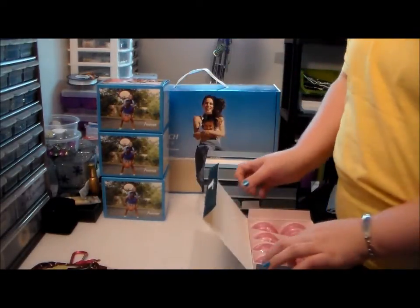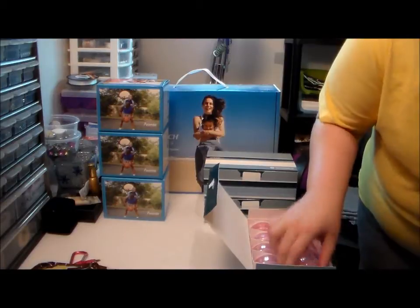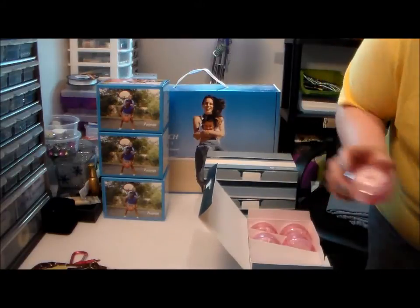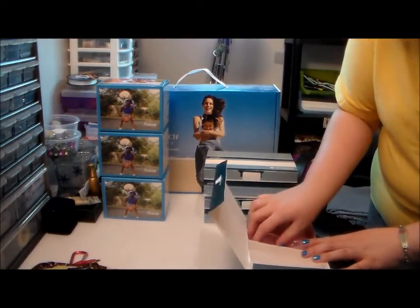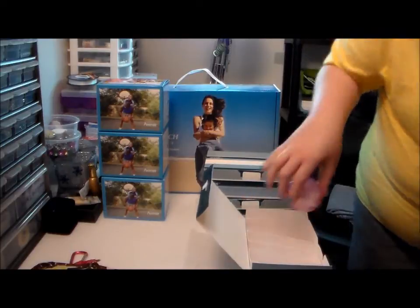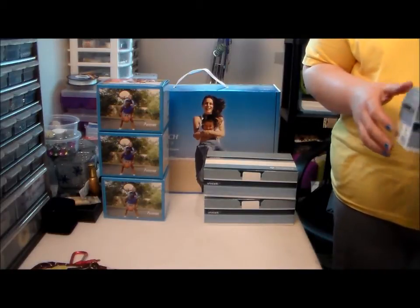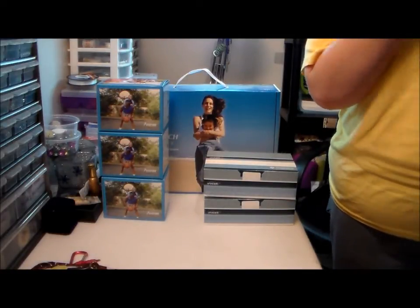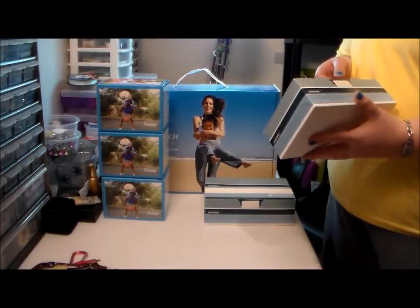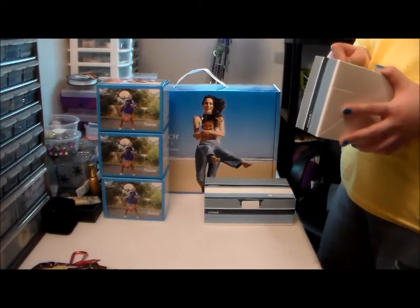I've already got my drawers for storing all of this — you can get them at Walmart, Target, or Kmart. They're the plastic drawers on wheels. I've got like four or five of these. Excuse me for the sniffling. I guess I shouldn't care about ripping the box, but it's gonna get torn up anyway.